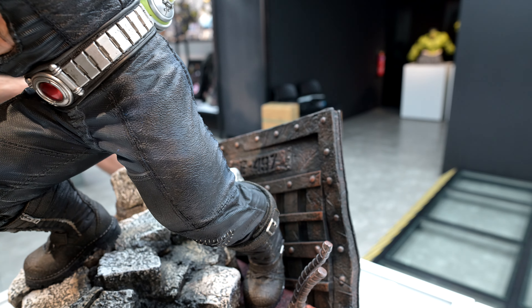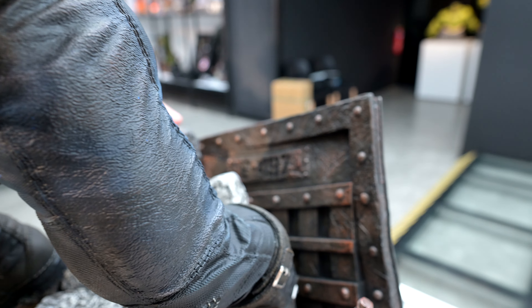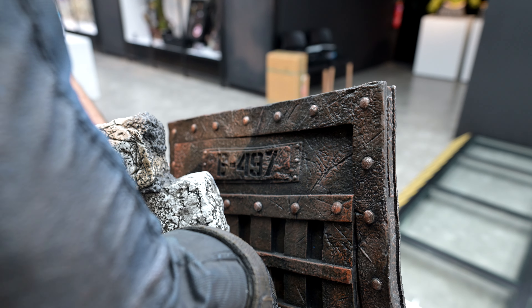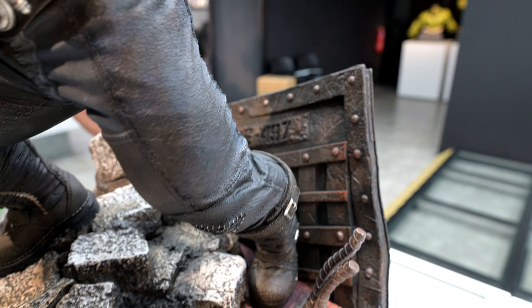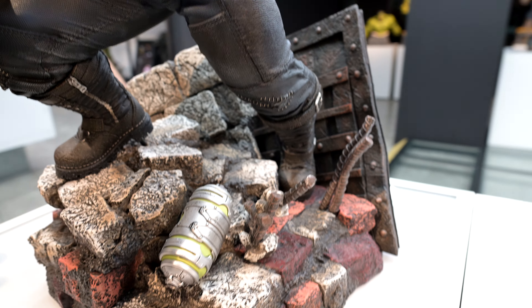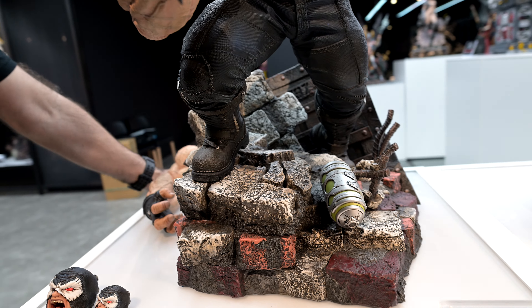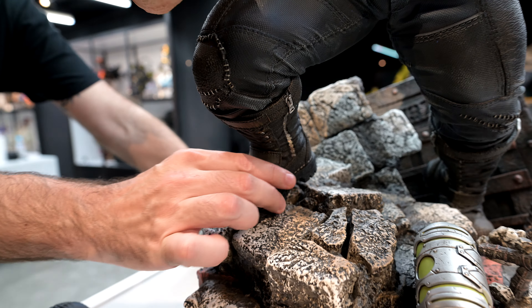In this scene he's kind of broken out of his cell — assuming Arkham. If you look at the number on the back, it's B497, which is actually the comic where he breaks Batman's back — Batman number 497, the Breaking of the Bat. So that's a nice little nod there.